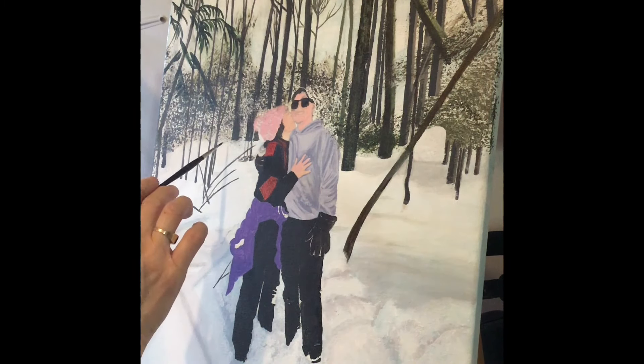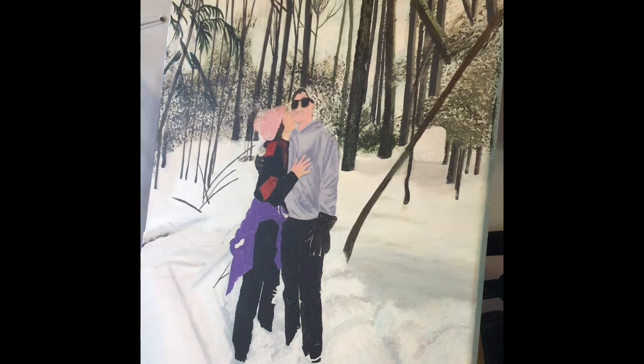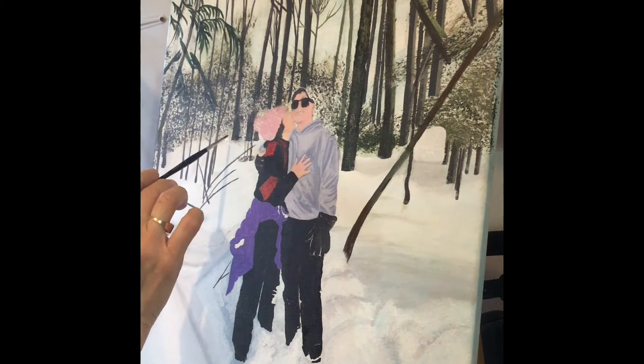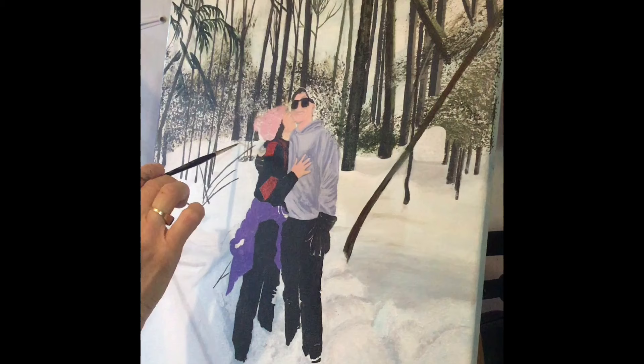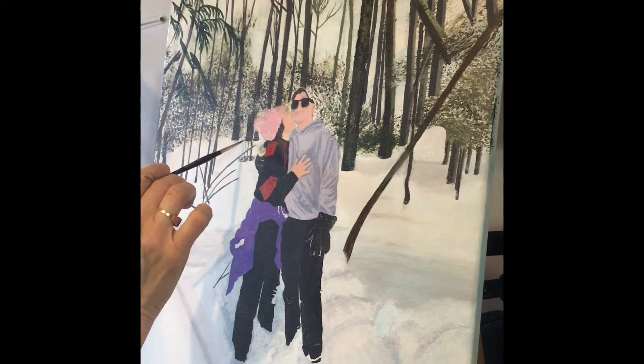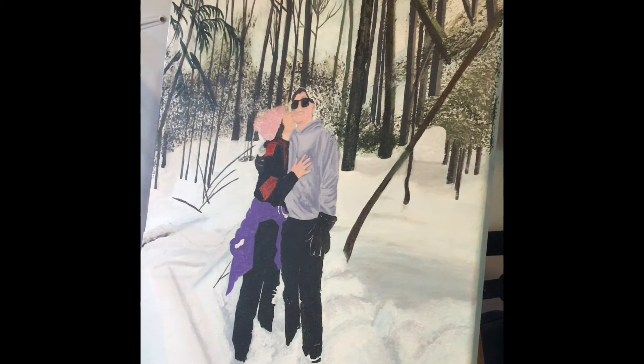This has gotten me looking around the base of the trees to see where I need to make some changes. I'm adding some more white down here in a stippling motion so that it works with the texture of the sponge technique I applied the foliage in the background with. The stippling technique is a really nice effect in the snow, especially around the base of trees.